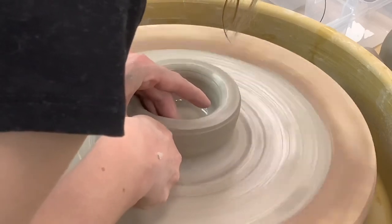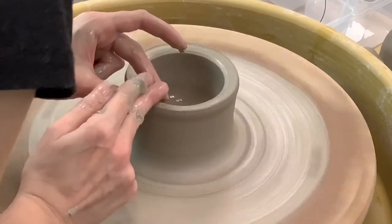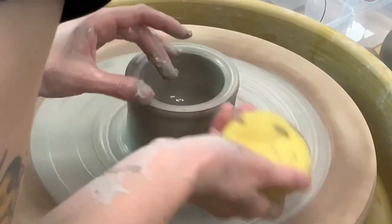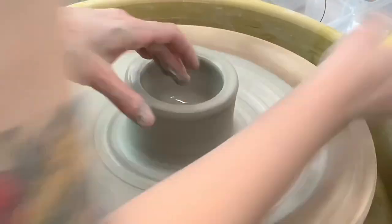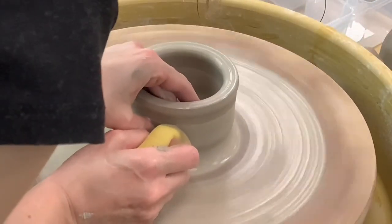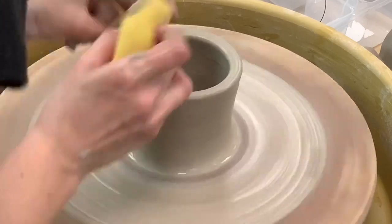With your hands linked and working together, you're going to slowly pull up the wall. Every time you pull, you want to compress the rim — I usually like to use a sponge to do that. It will take more than one pull to make your walls thinner. You could also try using a sponge on the outside of your pot rather than your knuckle; this gives more surface area to pull the wall.